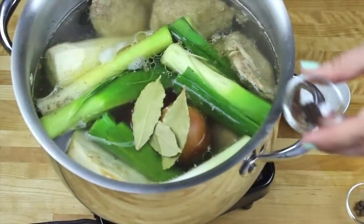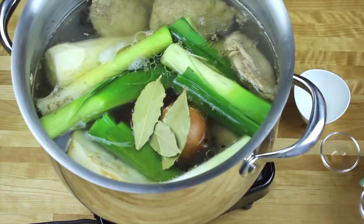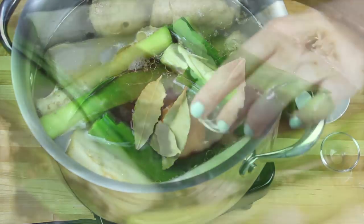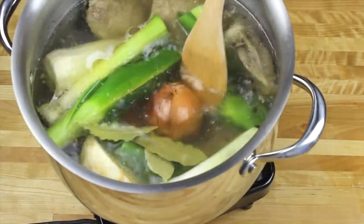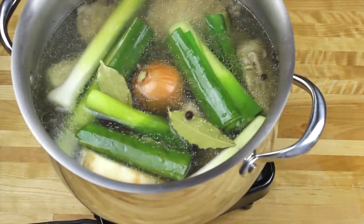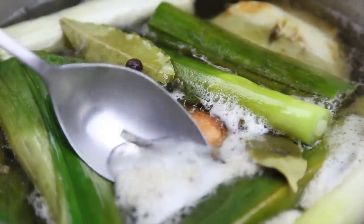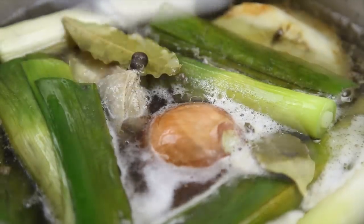Then I'm adding bay leaves, peppercorns, and allspice. I'm going to be cooking it on a low heat for two hours. In the meantime, if I'm getting the foam again, I'm going to clean it.